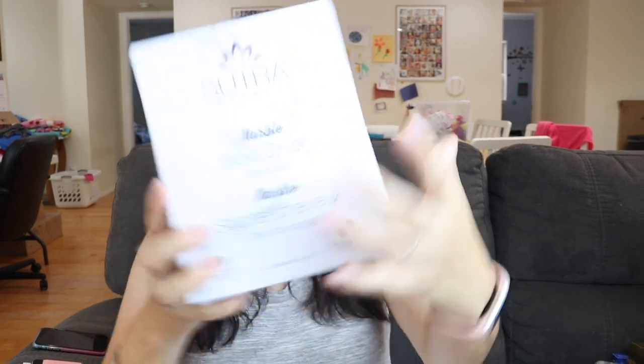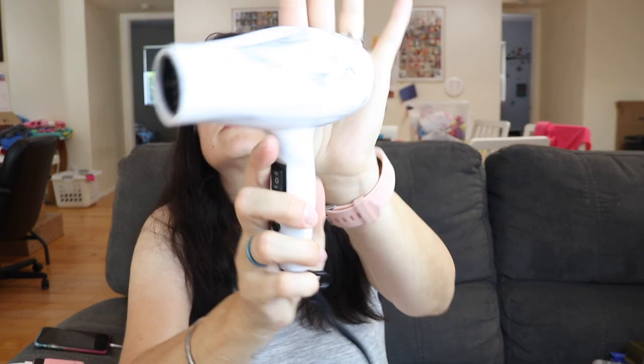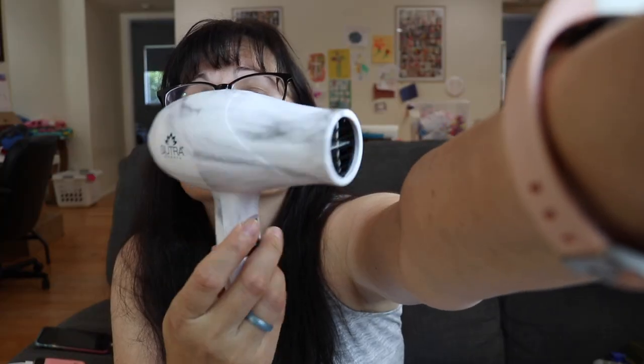I chose the marble travel hair dryer — small but mighty, this travel-friendly blow dryer retails for $60. Look how cute it is! It's a marble pattern and has a basic on/off switch plus some attachments.